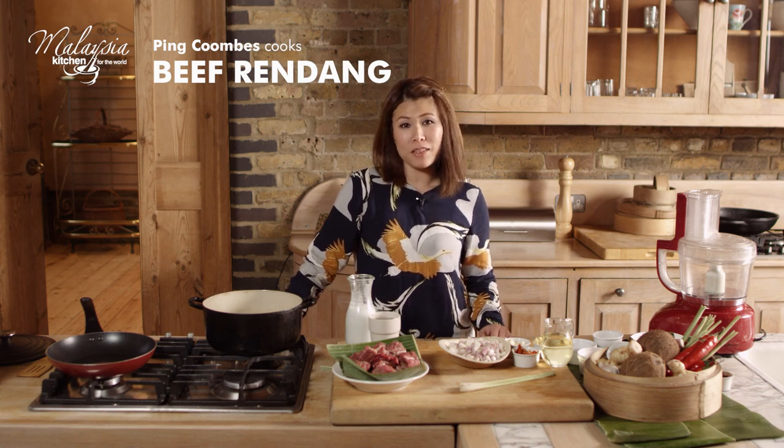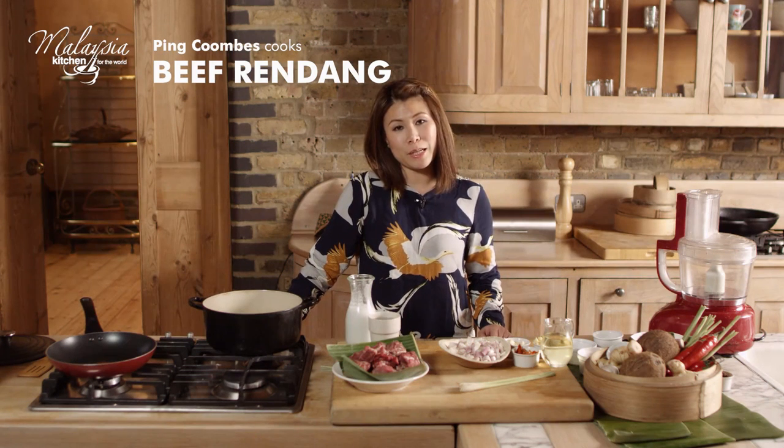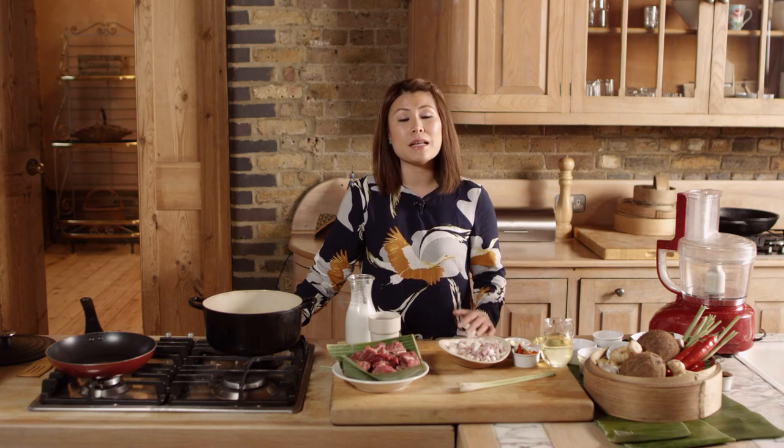Hi, I'm Ping and welcome to my kitchen with Malaysia Kitchen. We're going to make beef rendang today. It's a really decadent dish and a celebratory dish in Malaysia. It starts with a spice paste and then it's just love and some patience of cooking down the beef gently.